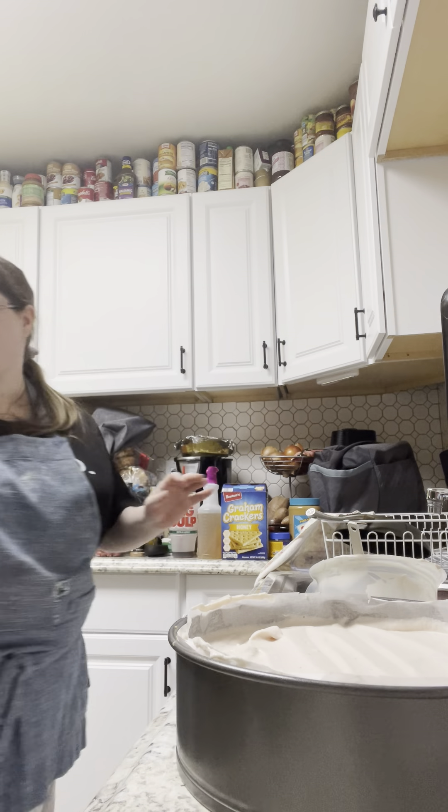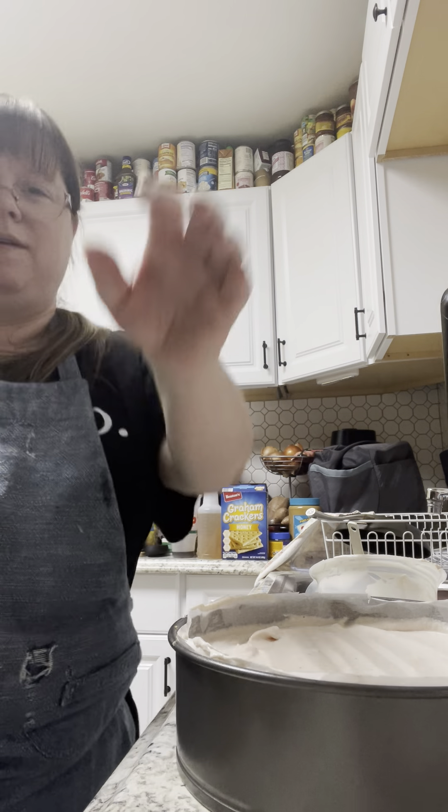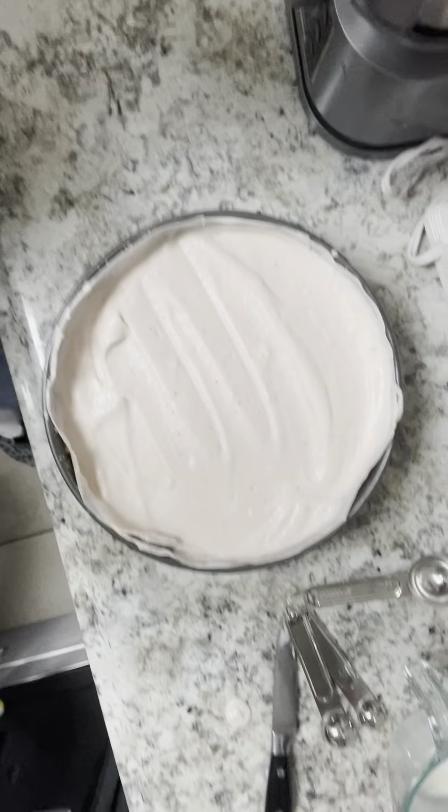Here is our beautiful no-bake cheesecake. I'm going to put it in the refrigerator and let it set overnight. I'm going to cover it with some plastic wrap, make sure it's on a level surface in my fridge, and I will come back tomorrow morning and show you how we top it. Please like and subscribe and share — I appreciate all of you so much and I look forward to seeing you tomorrow morning so you can see the finished product. Thanks!